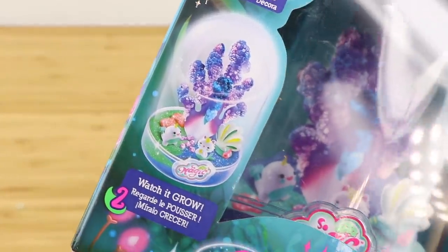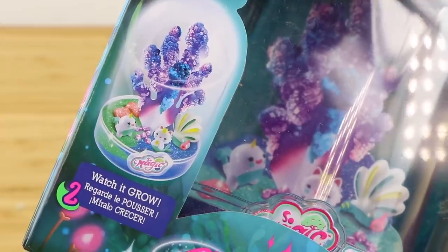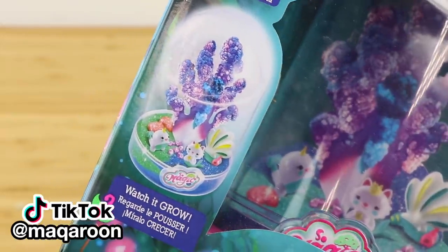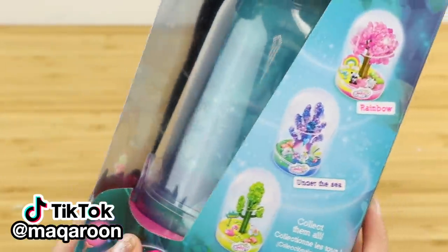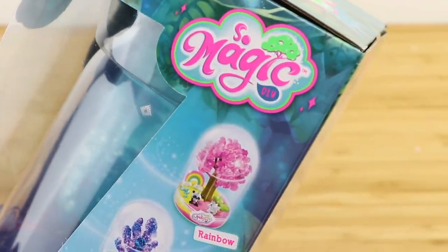This toy jumped out at me in the shop because the product was really well designed with lots of attention to detail. When I was working as a graphic designer, I used to specialize in toys and packaging, so it's impossible for me not to have an opinion on box design. One of the things that always annoyed me is when companies try to cut corners simply because the product is marketed at children.